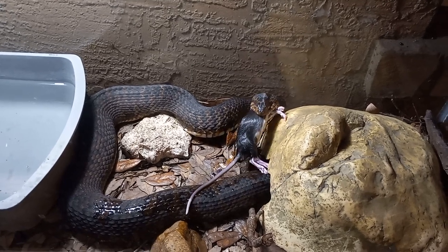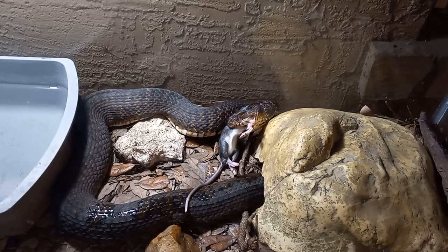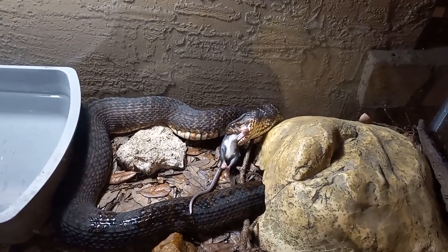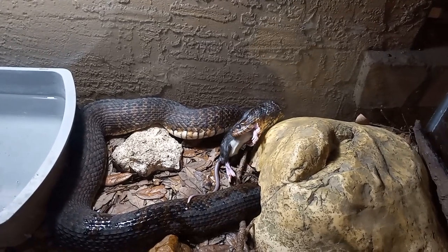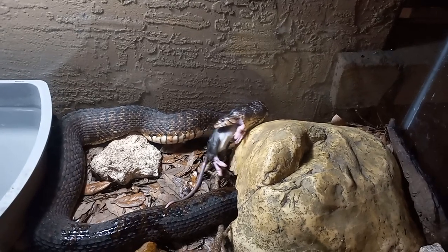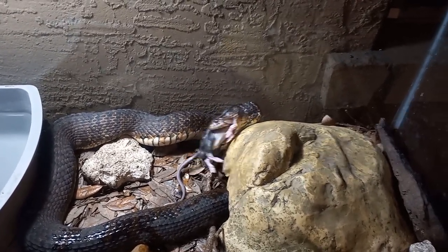They are not mammal eaters in the wild. And it actually worked. After a couple times like this, in theory, once she concepts it as food, I should be able to get her to eat one without having to use fish juice. I poured a little bit of juice out of a can of tuna on the rat after I defrosted it in hot water.